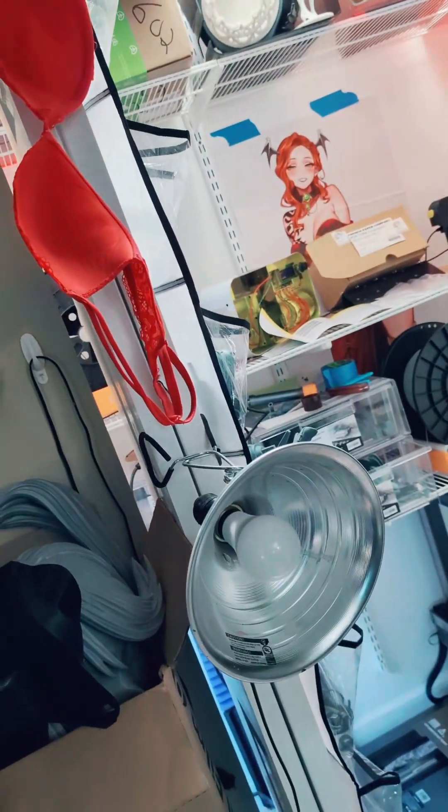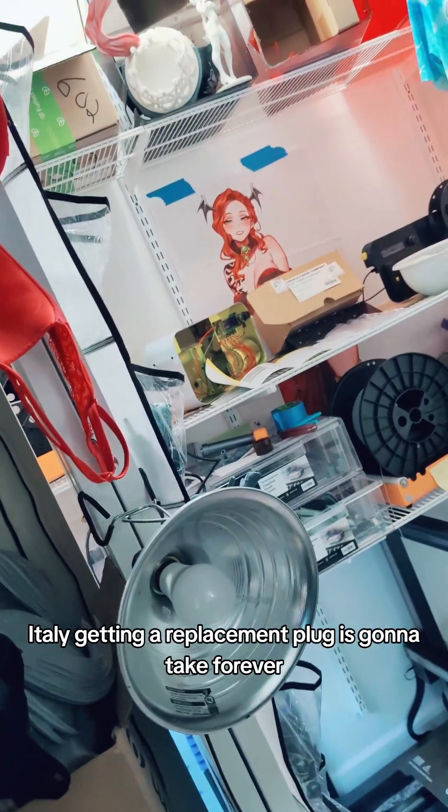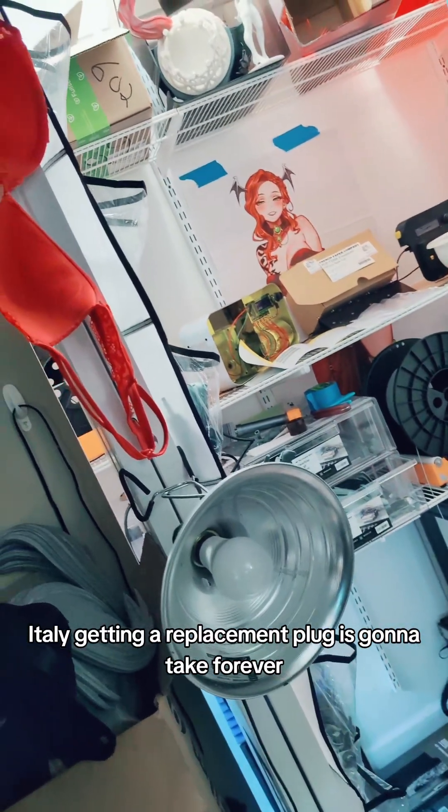That came from Italy. Italy. Getting a replacement plug is gonna take forever — and ever.